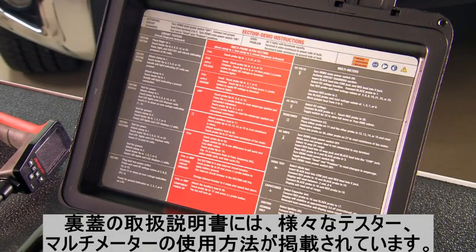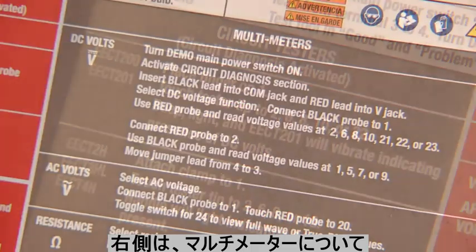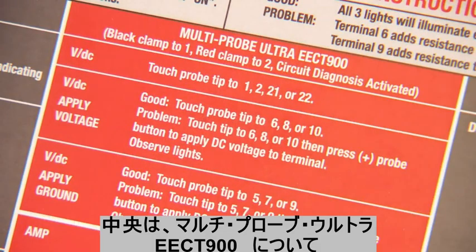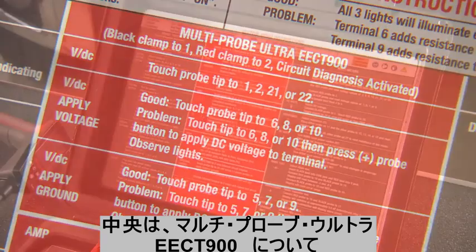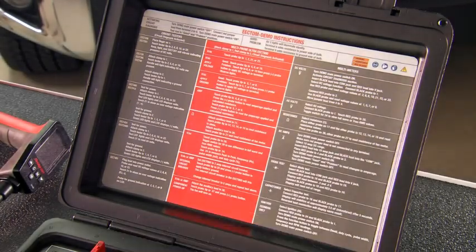On the lid are printed instructions. These are suggested ways to demonstrate a variety of Snap-on circuit testers, digital multimeters, and the Multiprobe Ultra. The first column shows how to demonstrate circuit testers. We will show three of many.